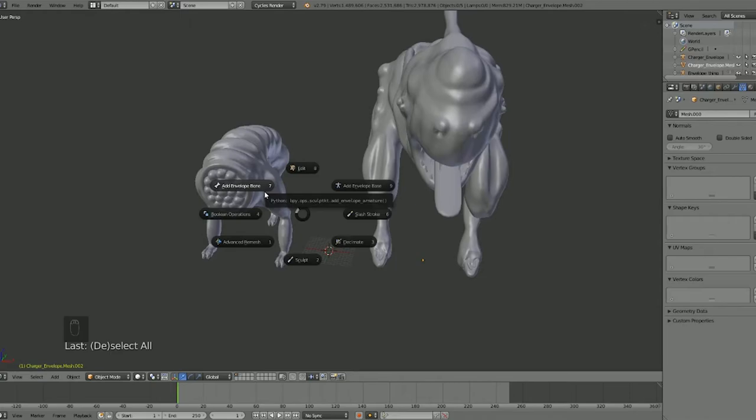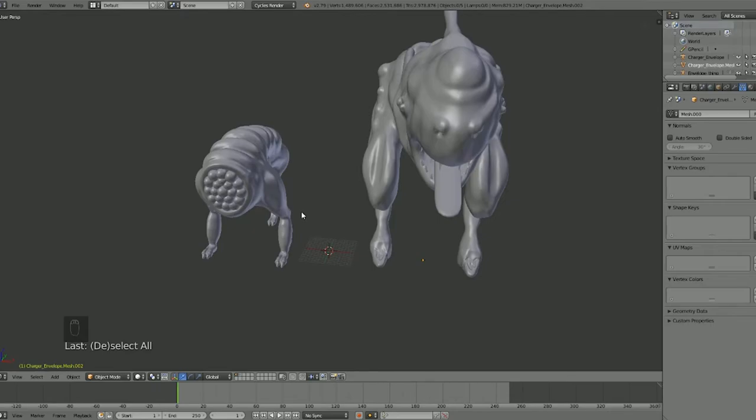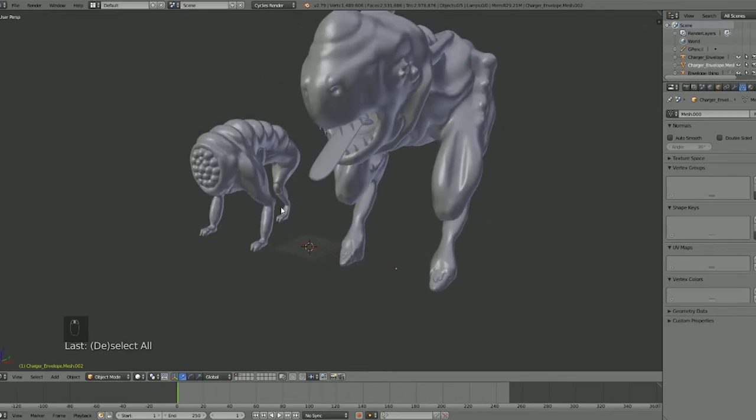Add Envelope Bone is basically used to set up how you want your sculpt to look — whether it's a creature or a person. You use envelope bones to set up the base, and then from that you can convert it into a mesh, which we'll go over. I'm going to try to keep this around a nice 10-minute review.